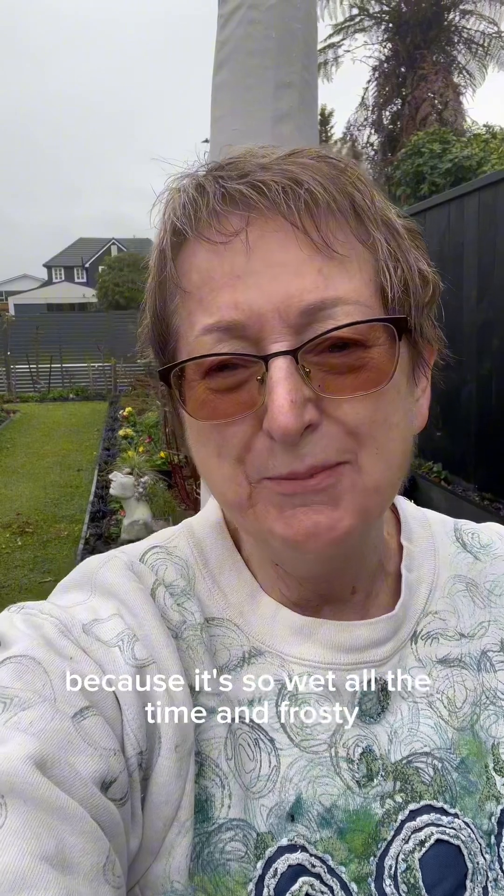Maybe I'm going to get a few spring bulbs soon — they're just starting to make their presence known. This is Carol from Wye Garden in the middle of winter in New Zealand, wanting to know what on earth else to do because it's so wet all the time and frosty, but not snowing and not flooding, so to some extent that's a good thing.